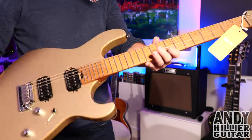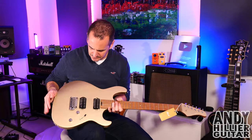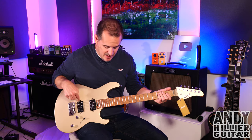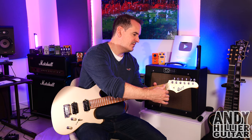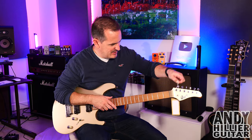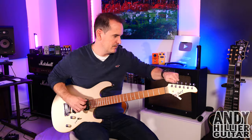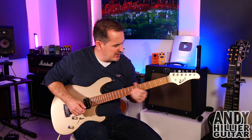It's got a roasted maple neck and fingerboard. We've got some Seymour Duncan pickups in here — I think it's a JB and a Jazz. We've got locking tuners and 24 frets. Oh it's pretty much in tune as well. Let's give it a quick tune up. Okay so we're all tuned up now, let's have a little play.